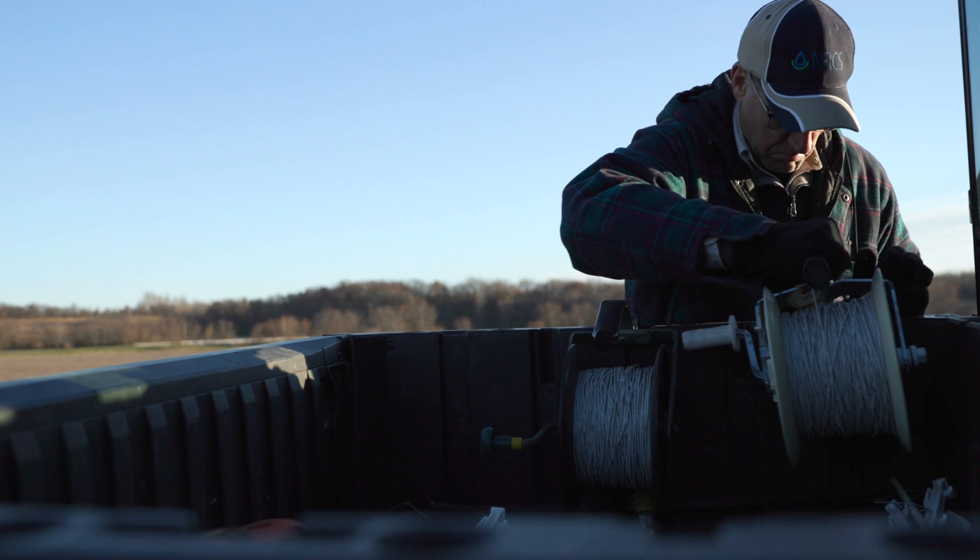Hi, I'm Matt Bunger, Illinois State Grazing Specialist with NRCS. Today we're going to be talking about fencing.